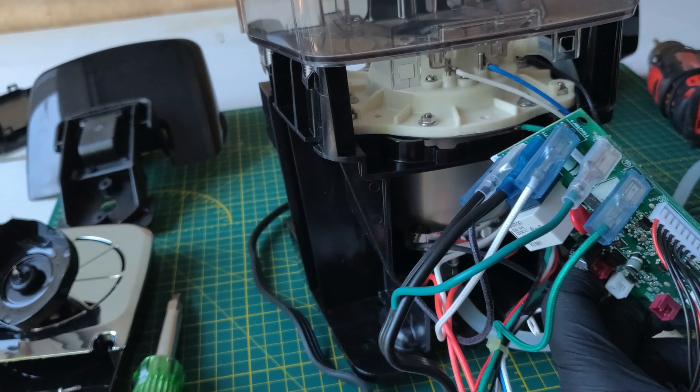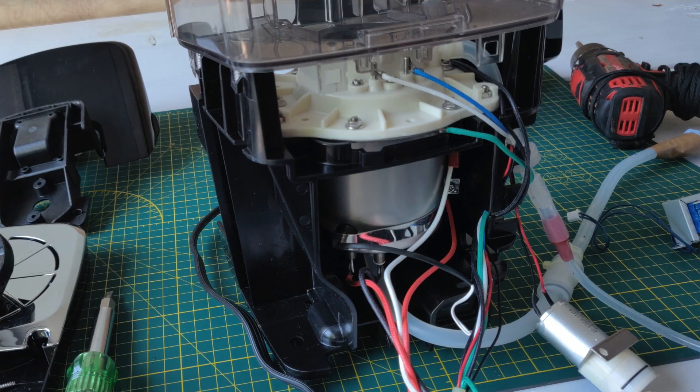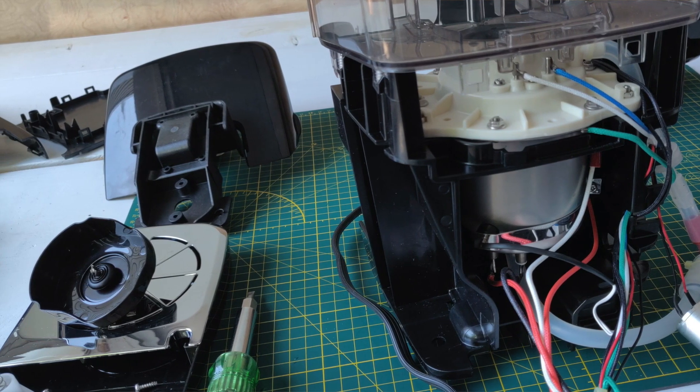This can be a dangerous project. Not only are you working with electricity — we're talking about line voltage, 120 volts AC if you're in the States — you're also dealing with a pressure vessel. These single shot coffee makers use a small pressure vessel in order to make a coffee quickly. As part of this project, we're taking apart some of the mechanical structure around that pressure vessel.